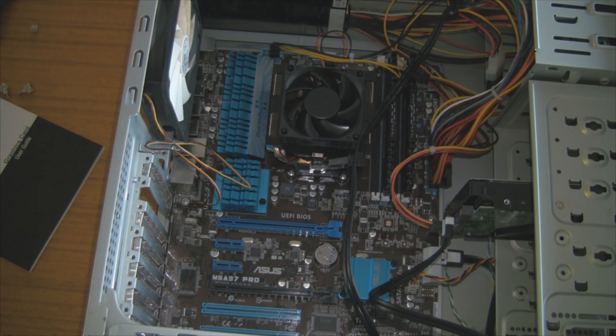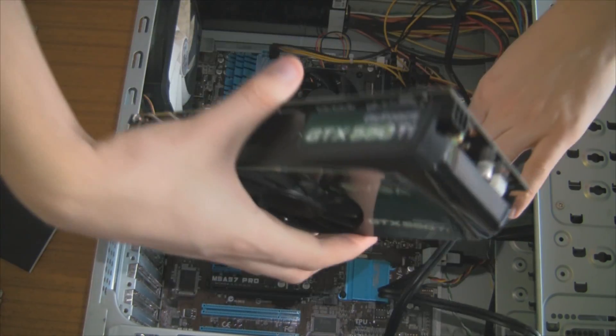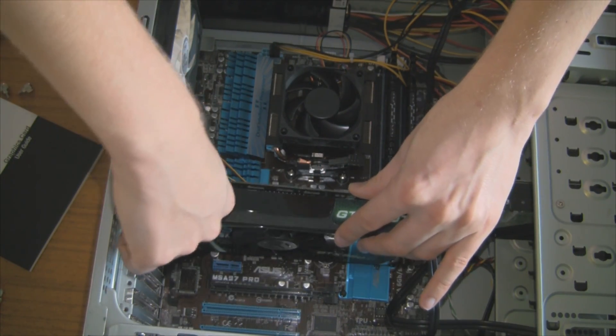So what we did there is remove the screw and simply push the clip down to take out the card. Now I'm going to open up a second slot, as this is a dual slot card, push that down, get this cable out of the way, and slide it into the PCI Express socket.